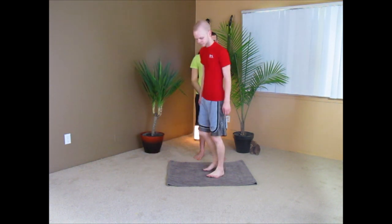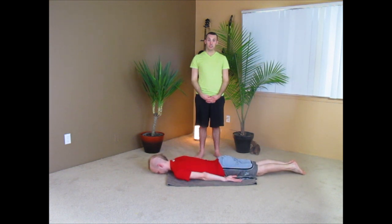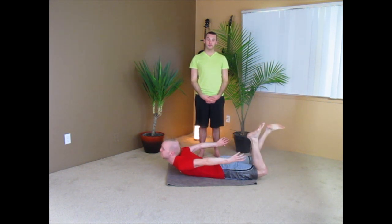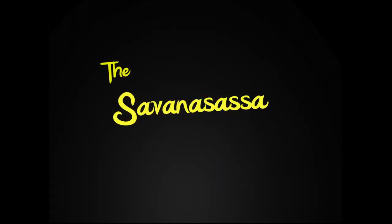For this position you will lie face down on your mat or bath towel. Next you will grab your feet behind you with your hands and pull. If you're unable to do so, try your best and check out our latest workout DVD. This is the last stage of our beginner's workout.